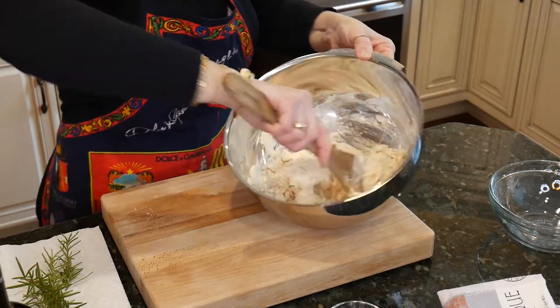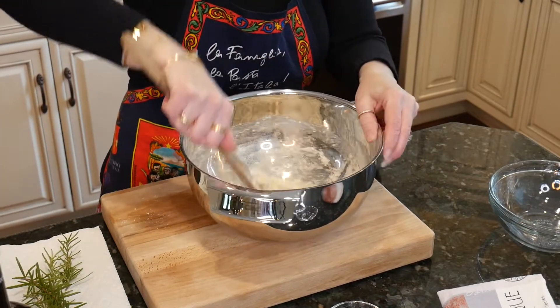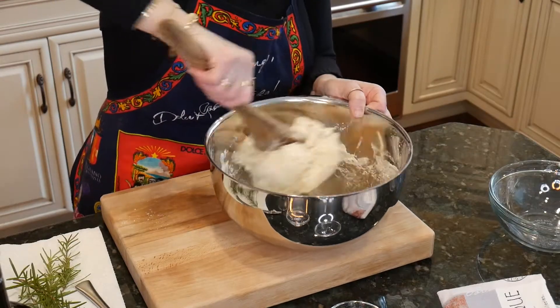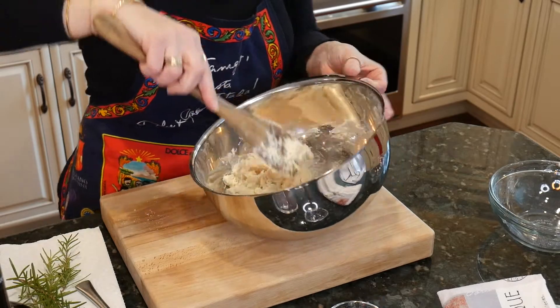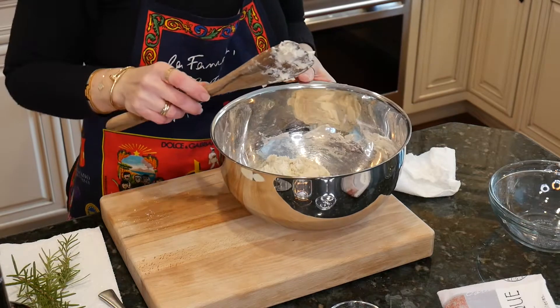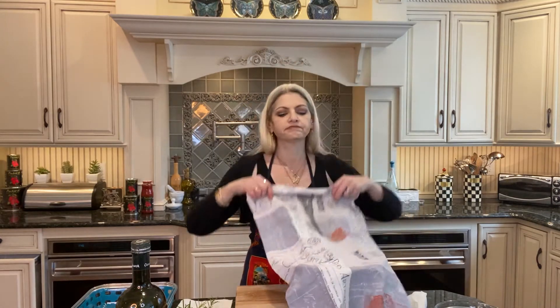All stirred — it's going to get sticky. It's going to turn into a ball like this. What you're going to do is cover it and put it somewhere warm to raise to double the size. Basically it's going to be almost an hour. Don't forget to put intention into it.